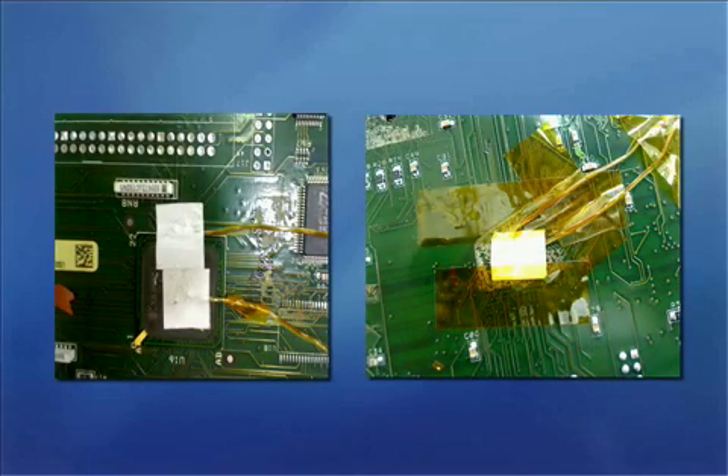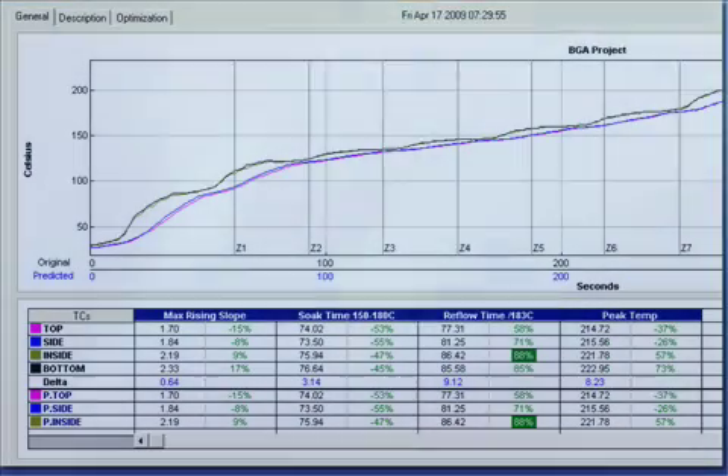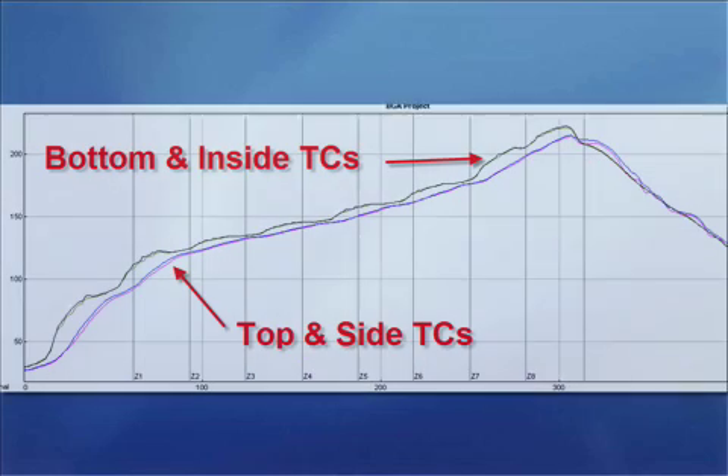Here is the underside of this same PCB as in the previous image, but I also have a BGA attached through my drill hole — in other words, this is my control. And in addition, a TC sitting on top of the bottom side of my PCB directly below the BGA. So in summary, I have four TC readings: my control labeled 'inside', the top, side, and bottom. Here are those same TCs represented in my profile. My results are not what I expected. The top and side TCs behaved identically, while my bottom TC and control, labeled 'inside', also behaved in a similar manner. But what is interesting is that my control did not at all behave like either the top or side TC, which is often the TC attachment method used.